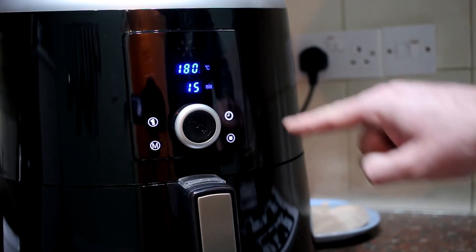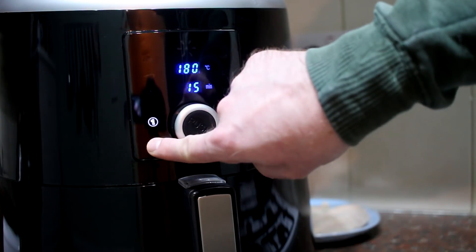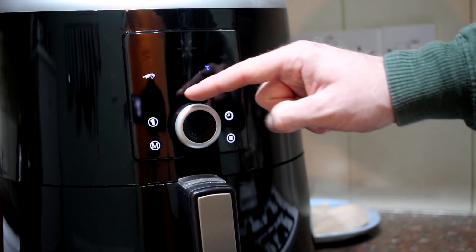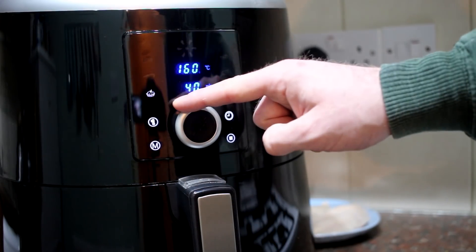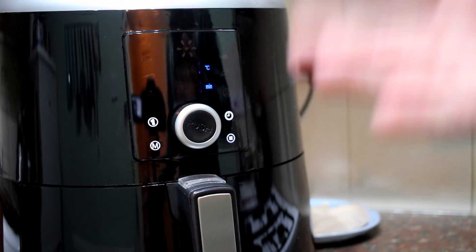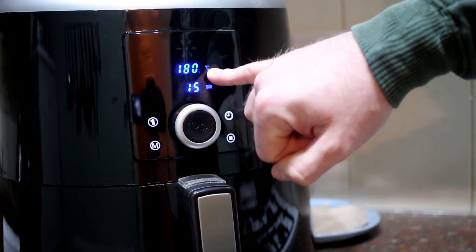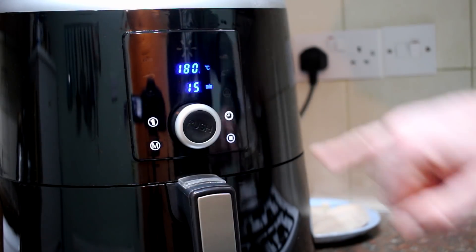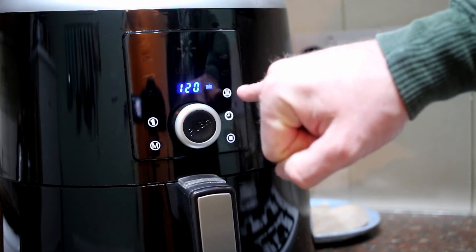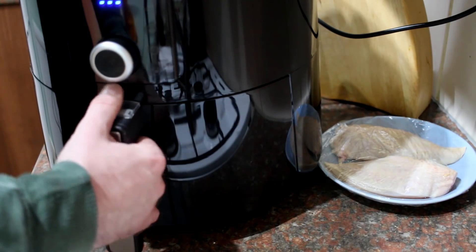If you turn the dial it brings up four buttons: temperature, time, a mode or menu button, and a stop button. If you press M it shows a bunch of presets for cooking things like fries, shrimp, cake, chicken, steak, and fish — which gives you a base to start with. You've got temperature in centigrade for the UK or Fahrenheit for the US, and there's also a heat preservation button that keeps food warm for up to two hours.